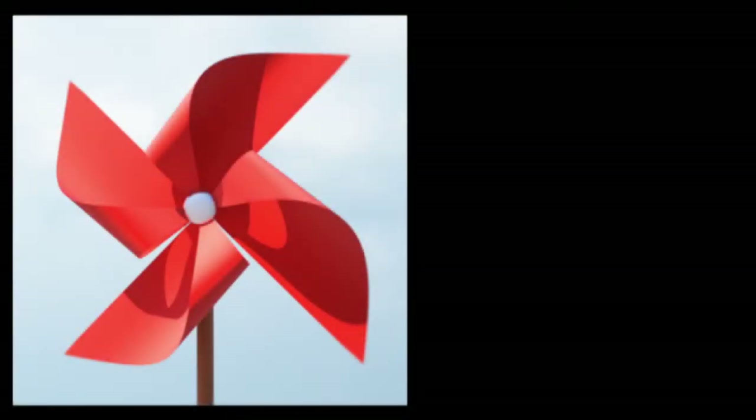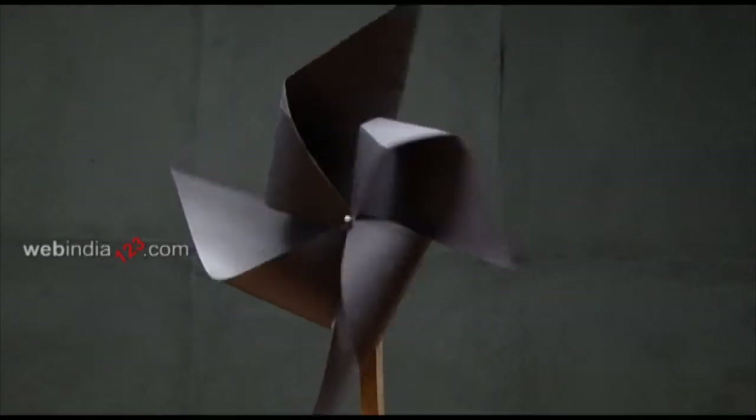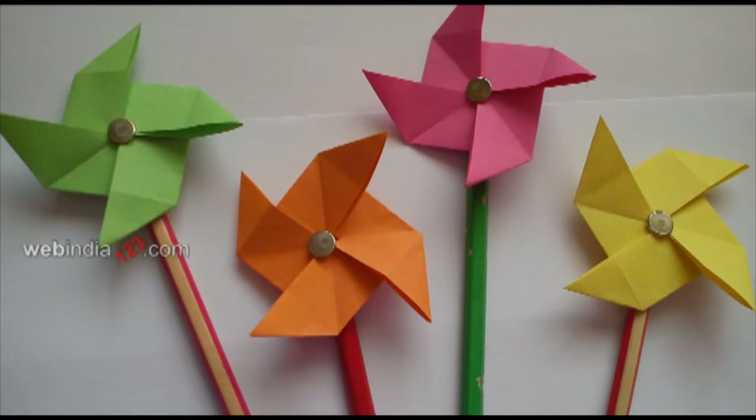Paper windmill is one of the oldest and traditional toys one could make for kids. It is fun to watch the windmill turning against the wind as kids run holding it. This craft can be made for children's party in a variety of colours.